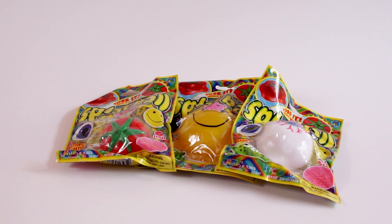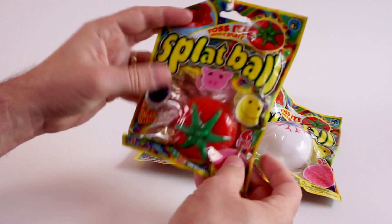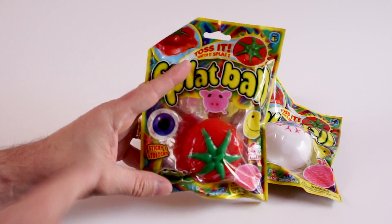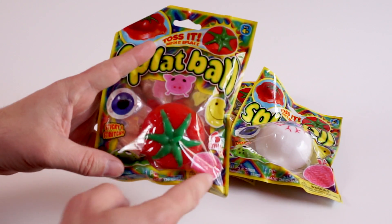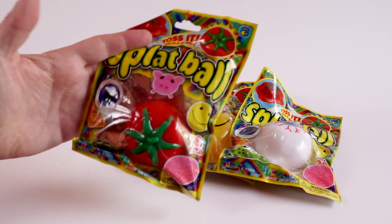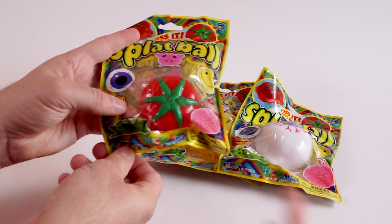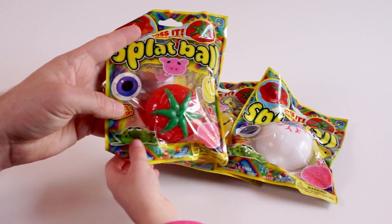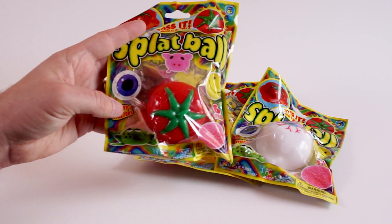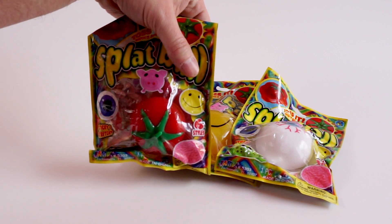Let's take a look at the bags really quick. It shows all the different ones on it — there's an eyeball, which we have, a brain which we couldn't find, a pig, a tomato, a frog, and the last one is the happy face, which we do have.